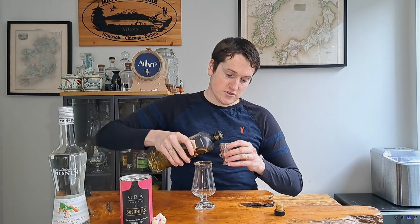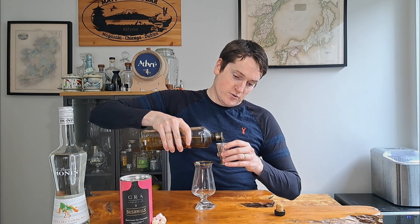This is a very simple cocktail — we're just going to build it in the glass, top with hot cocoa, top with cream, and it's ready to serve. We're starting with our whiskey, but we're not going in with too much. We don't want to overpower the flavor — you want something you can enjoy over a long period of time with a couple of glasses.